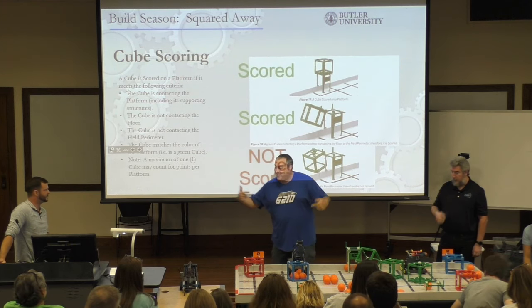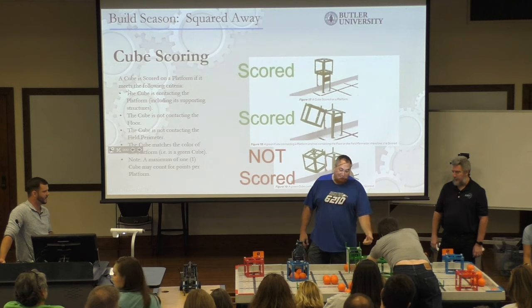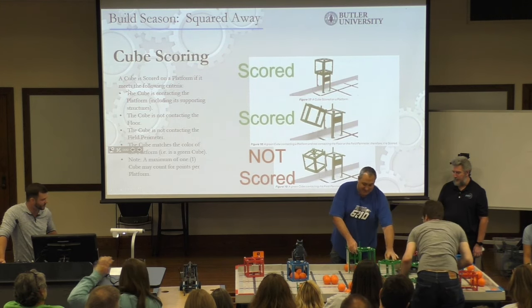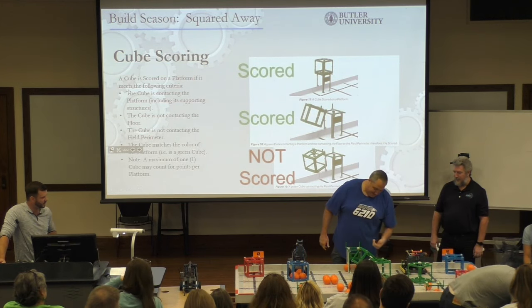If you just go through that checklist — is it touching the robot? No. Is it touching the platform? Yes. Is it touching the floor or the wall? No — therefore it is scoring. You wouldn't intentionally try all these weird configurations, but most of these things will happen during practice at some point.